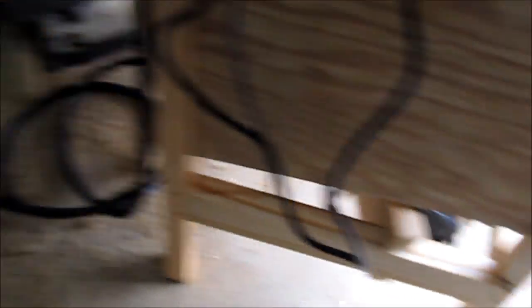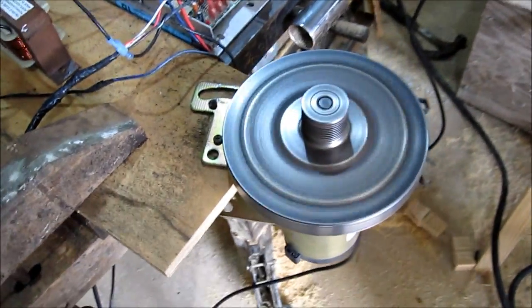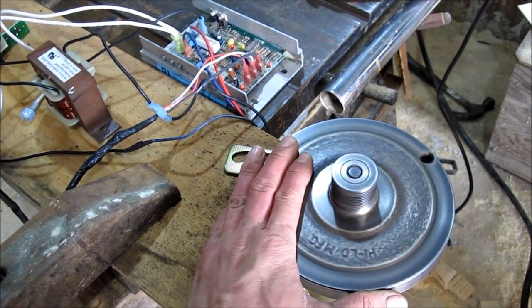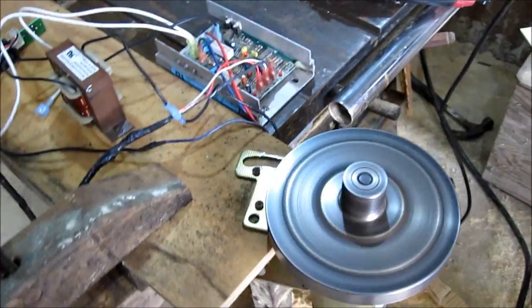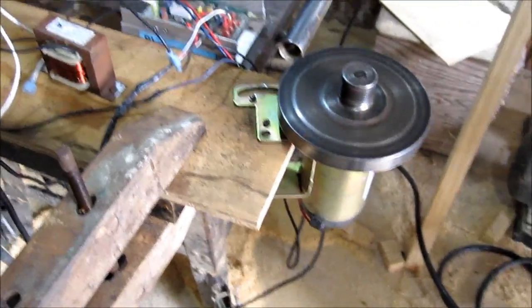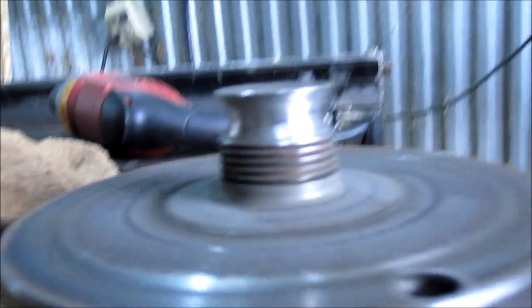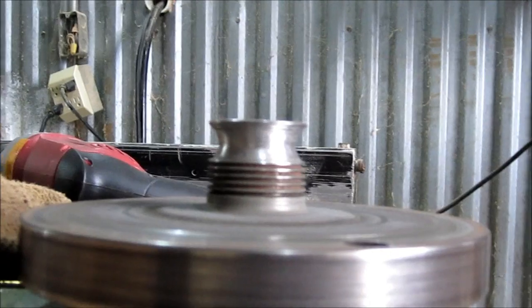Now all I gotta do is redneck-engineer this thing up under that, and it'll sit right there and hum along all day long. So I took the angle grinder while it was running and held it against it and cut out a little track for the belt to go in.